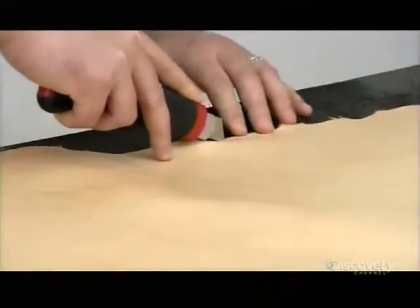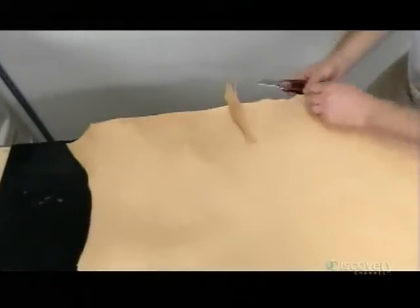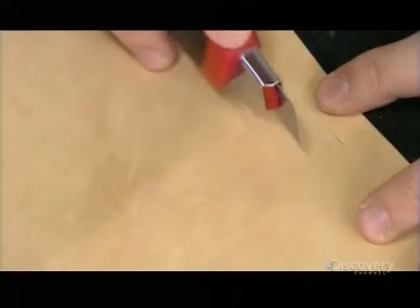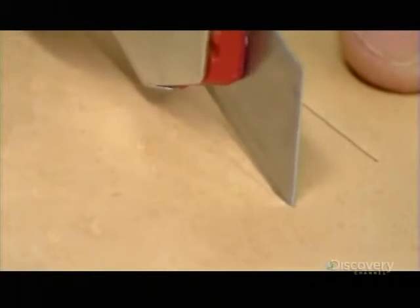After carefully selecting the hide to be used for the specific whip, they begin by trimming away the ragged edges of the kangaroo hide with a razor-sharp knife, leaving a smooth edge with which to work. They then begin cutting out all the whip's leather components, most of which have strands which they'll later braid.